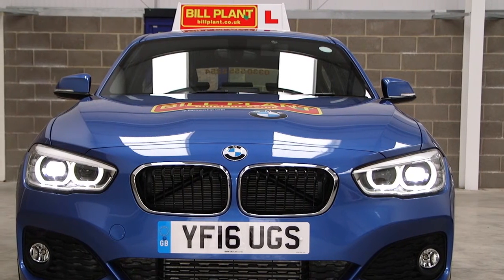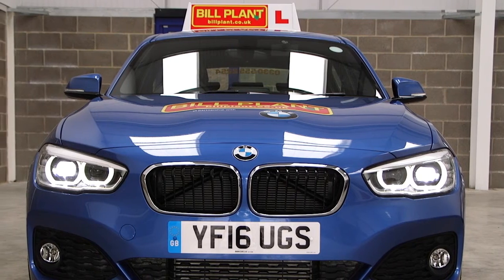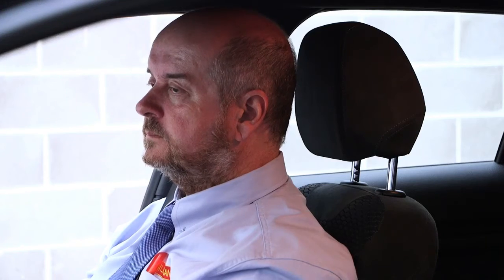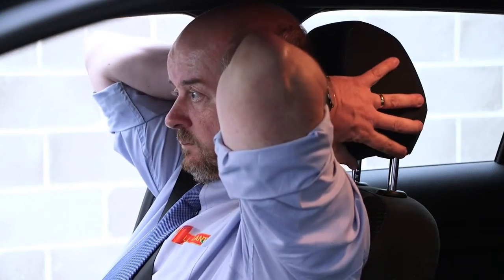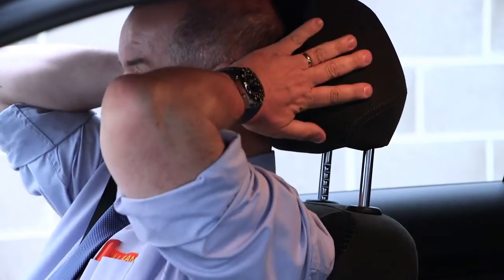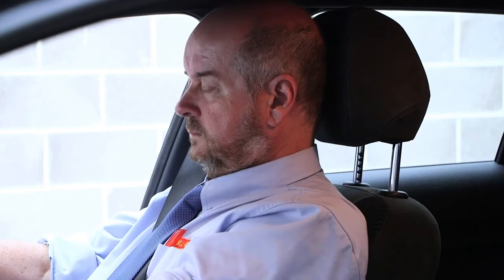Tell me how you would check that your head restraint is correctly adjusted so it provides the best protection in the event of a crash. The head restraint should be adjusted so the rigid part of the restraint is at least as high as the eye or top of the ears and as close to the back of the head as is comfortable. However, some head restraints are not adjustable.